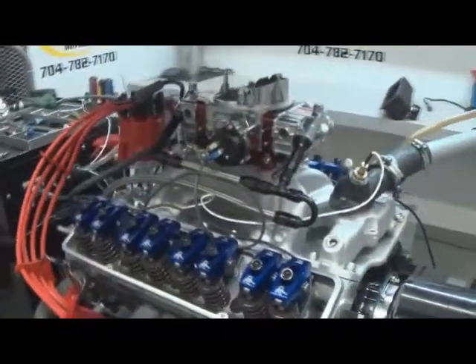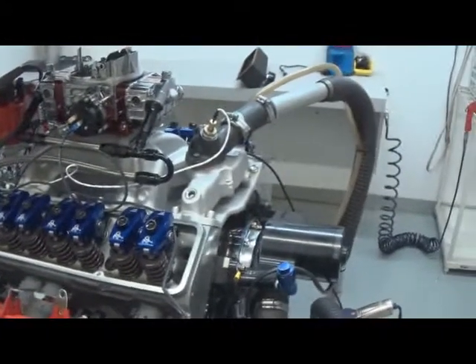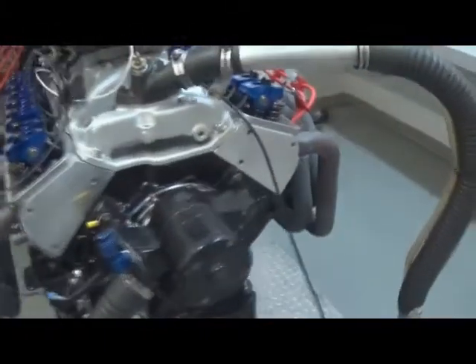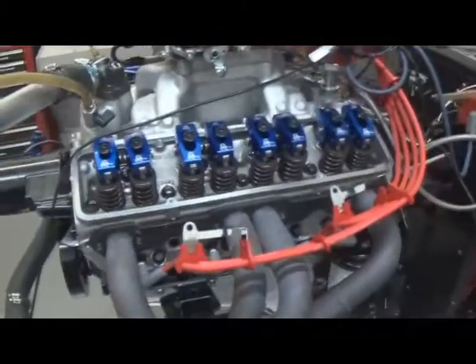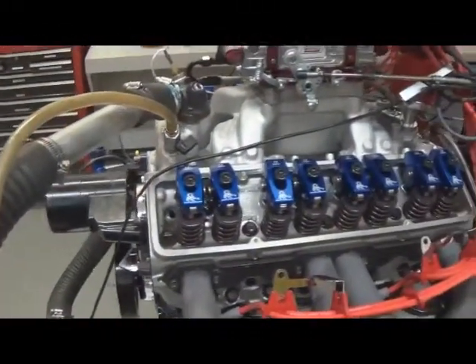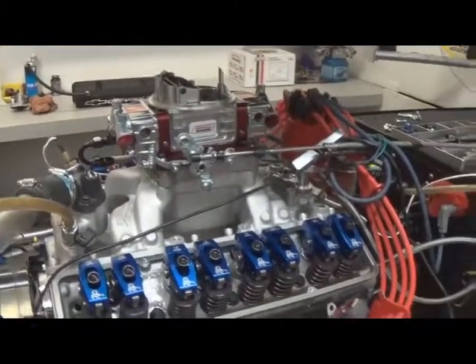Here we have one of our 3x3 420 horsepower small block Chevrolets, just did some dyno pulls on it doing a valve inspection. It's got Scorpion roller rockers, Dart cylinder heads, custom made J&E pistons, tool steel rings, CompCam hydraulic roller, the SS Quick Fuel 750 on top of it, and the NSD Pro-Built distributor.